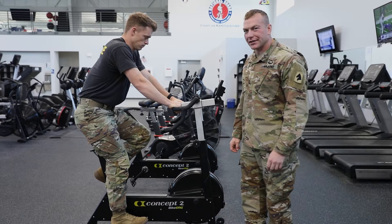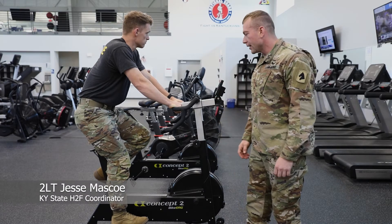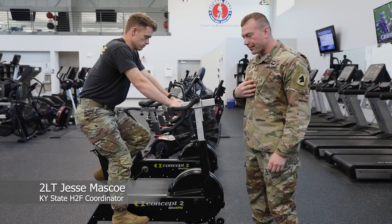Welcome back to the Chasing Wellness Channel where we're going to discuss — actually show the technique for the bike event for the alternate ACFT event. We have Staff Sergeant Thomas, and I'm Second Lieutenant Masco.